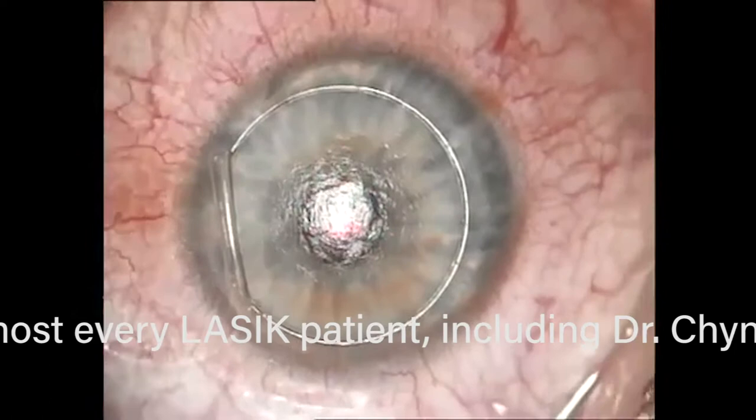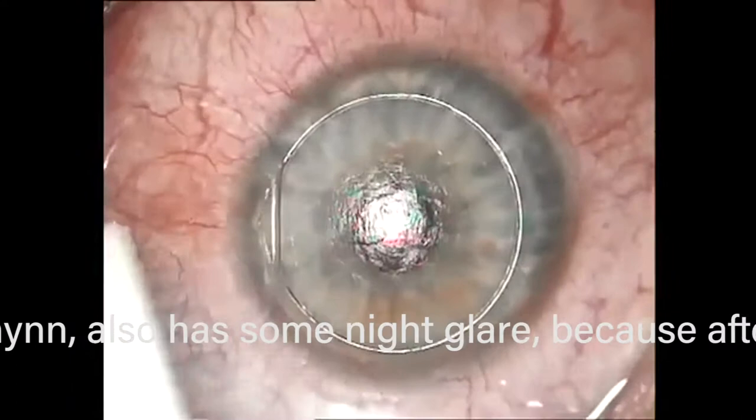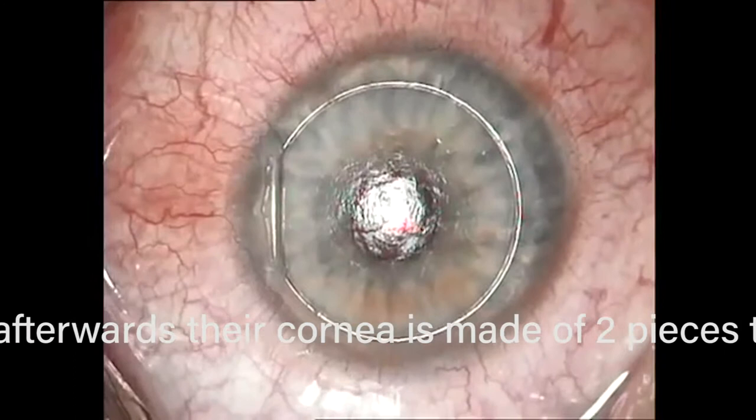The downside is you can have a bad flap. You could have flap striae — wrinkles on the flap. When you put the flap back, you're only lining it up manually — you're just eyeballing it — and it could be a little askew, which can cause induced astigmatism.